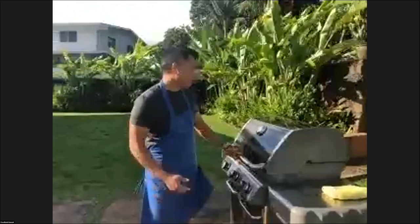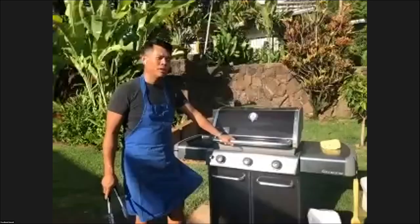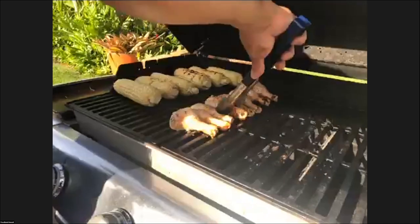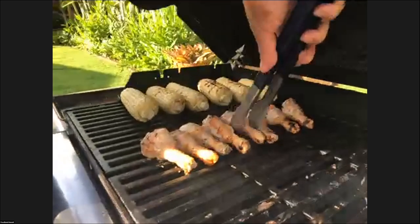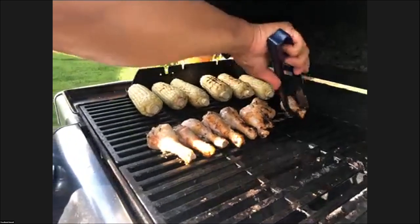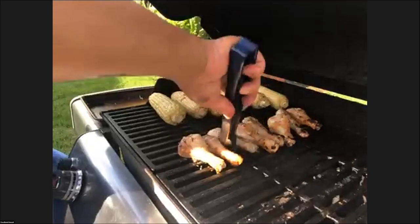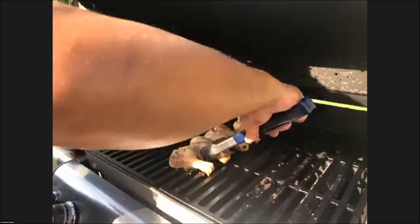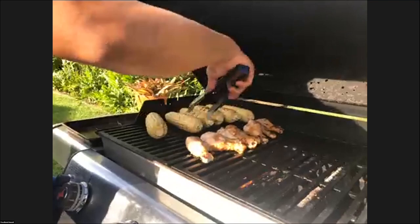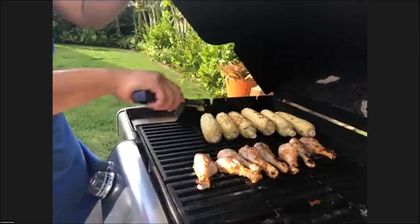I'm close to putting the steaks on so let's take a look at where we're at. When I open this up, I'm hoping to see some nice bubbling on the chicken and some nice crispy skin going — which I'm seeing. I'm very happy. I'm not opening it too crazy because I want to retain the heat. I'm going to turn the chicken — see how it still wants to stick? I have to scrape it a little bit to get it out. The corn is almost done.